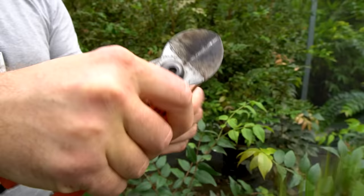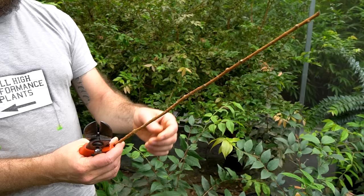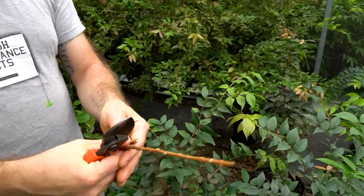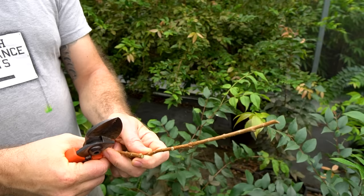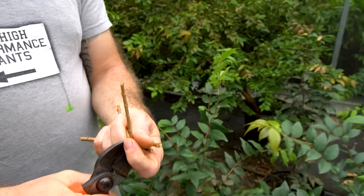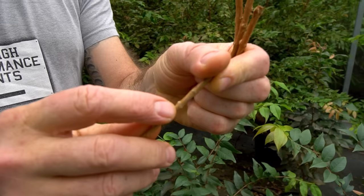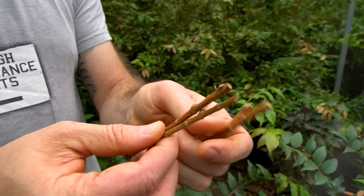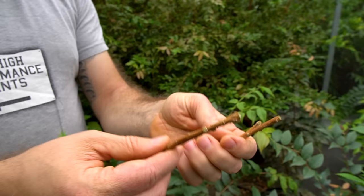If you've forgotten which end is the top, you can look at the buds — they tend to point upward. So if you've absolutely lost your way, checking bud orientation is a reliable way to determine direction. Then you get the pieces wrapped up and ready to start grafting.